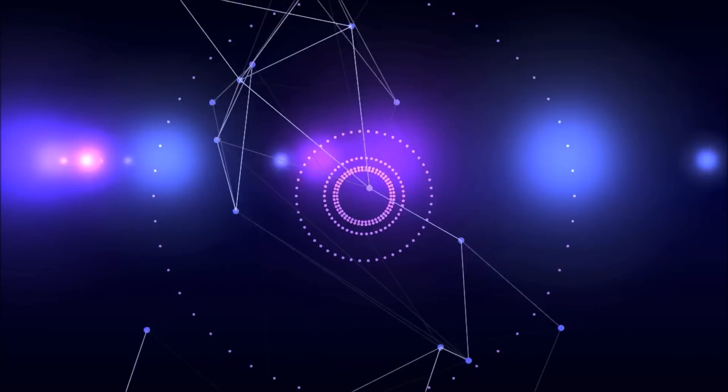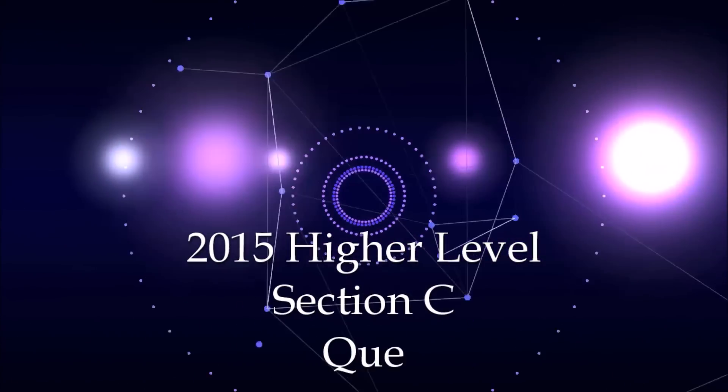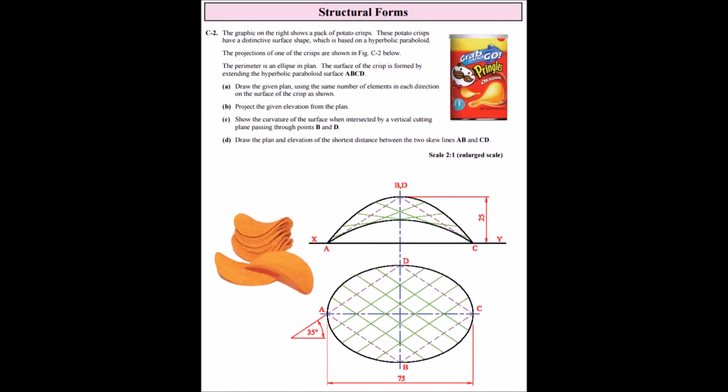Hi, I'm Peter McTavish and welcome back to another DCG tutorial. This one we're going to do the structural forms question from the 2015 paper. That's section C, question C2. As always I'm not going to read through the question, we'll just get into it. So part A: